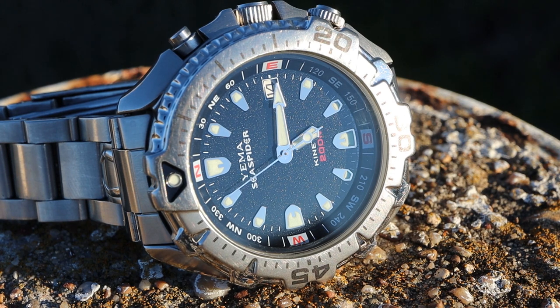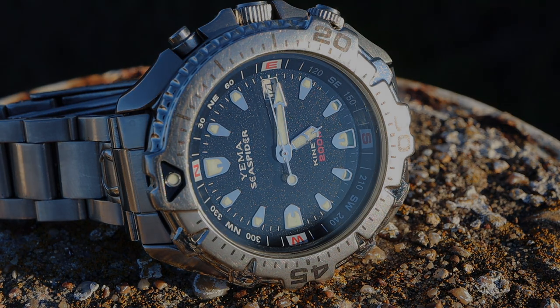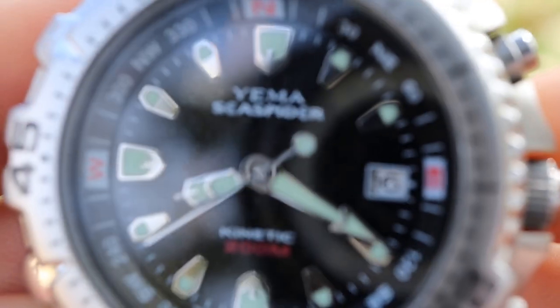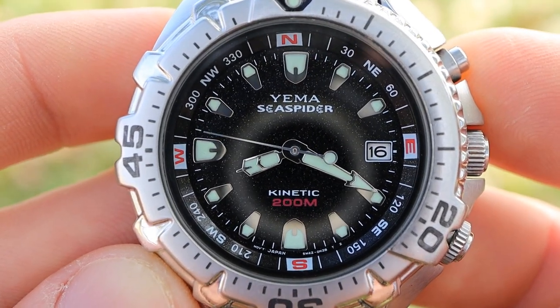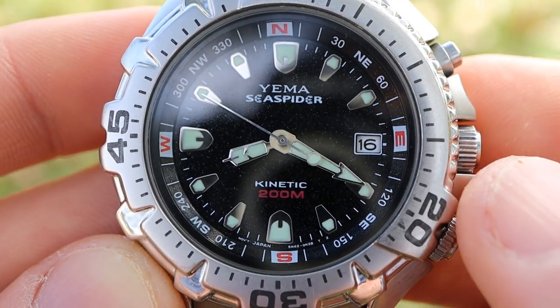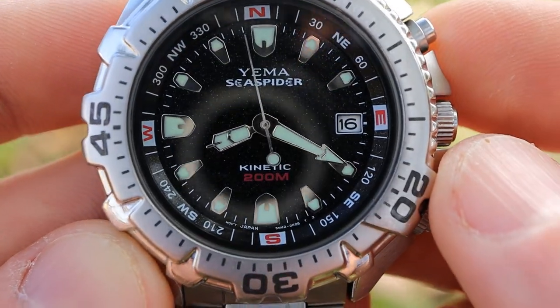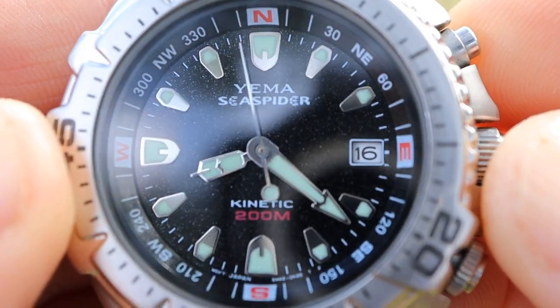The dial on this watch is very beautiful — it has kind of a black granite look which is very mesmerizing in bright sunlight. A lot of the time it just looks like a black dial, but up close or in bright daylight the dial is simply spectacular. I'm a big fan of the dial layout — from the applied indices filled with Seiko Lumibrite to the really cool handset. I also like the framed date window at the three o'clock position and the font choice on this watch.